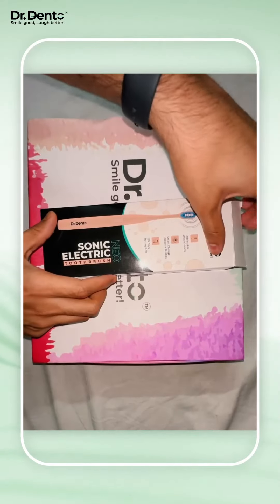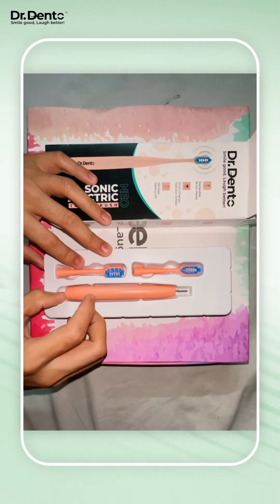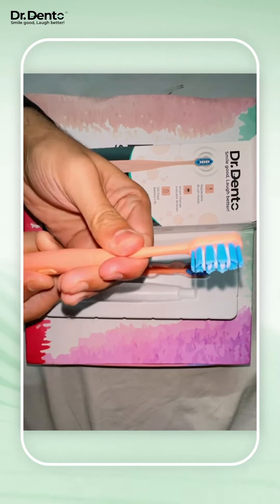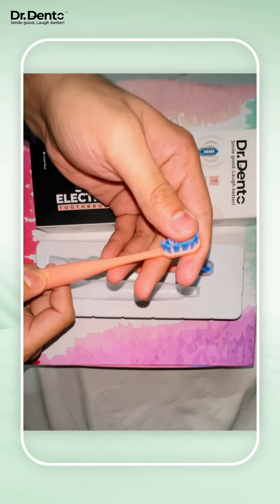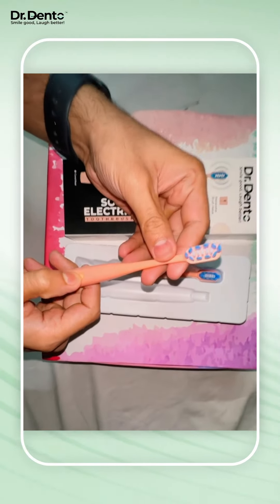This is the new model from Dr. Dento. It has got two different brush heads and it's super easy to install. The bristles are extremely soft and it cleans with 20,000 strokes per minute.